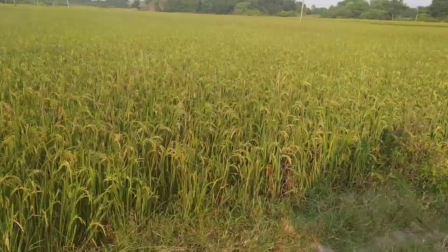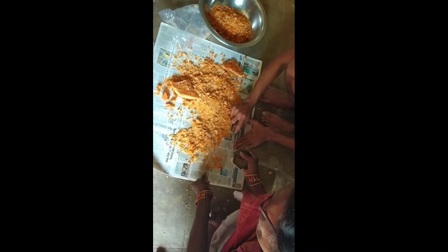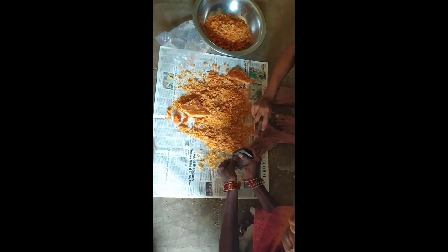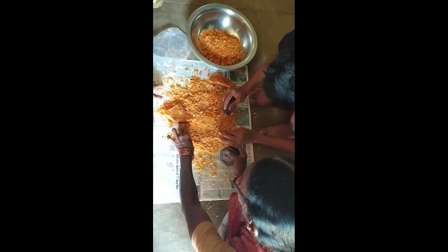Today, I'm going to show you a little bit of neatness. I'm going to show you the first bell.